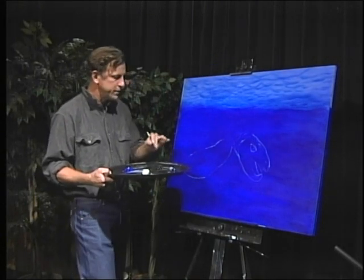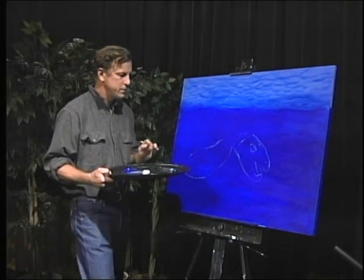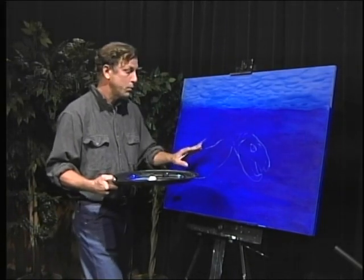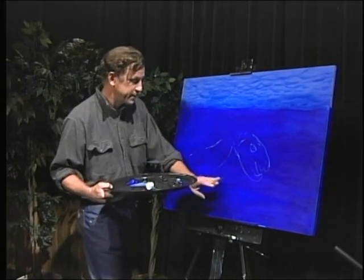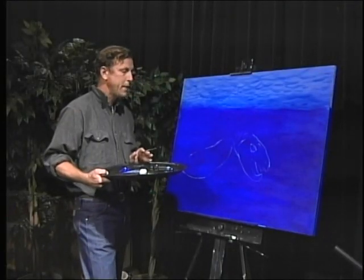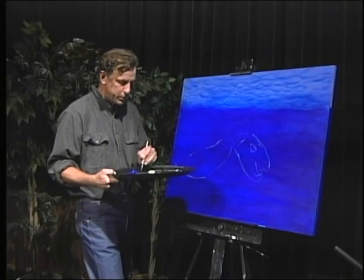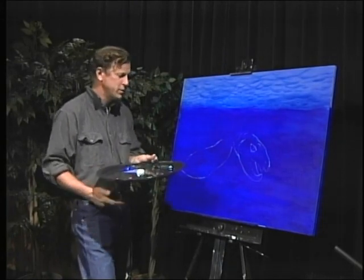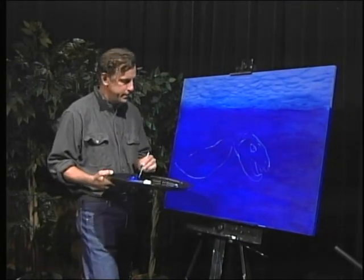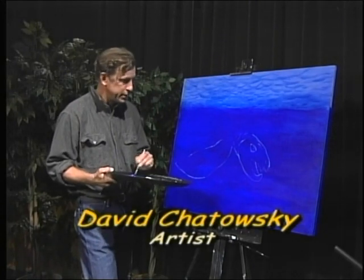I'm using this light aquamarine mixed with blue for the background that I painted this morning. I also have a wet rag handy, so if I make a mistake I'll just go in and correct it, like you would an eraser.